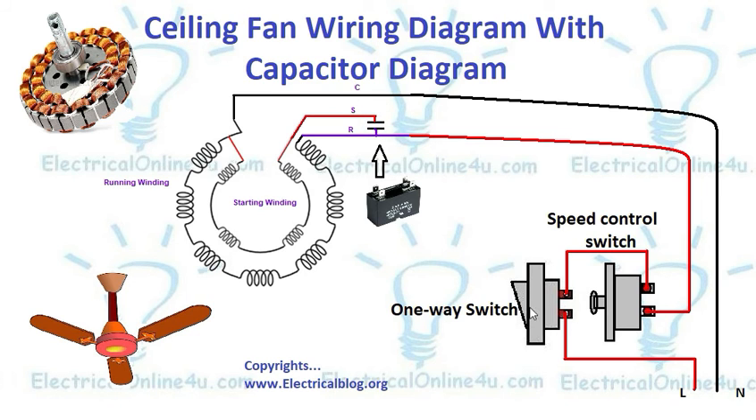If we switch on the one-way switch and switch off the dimmer switch, the fan will not work. We can switch the ceiling fan from the one-way switch and also regulate the speed from the dimmer switch or speed control switch. That's all — we will make more videos on electrical wiring and electrical devices. Thanks for watching.